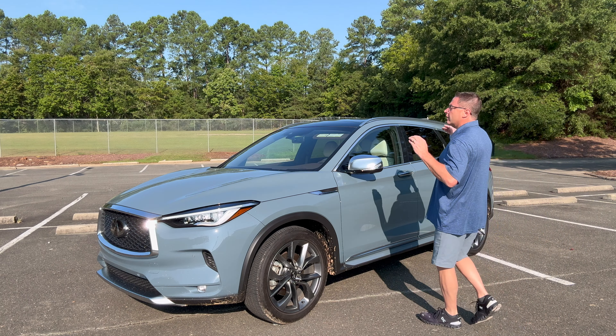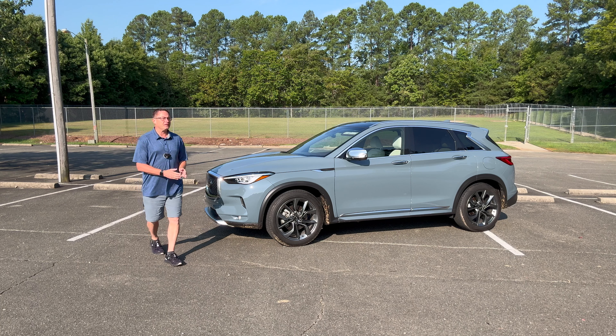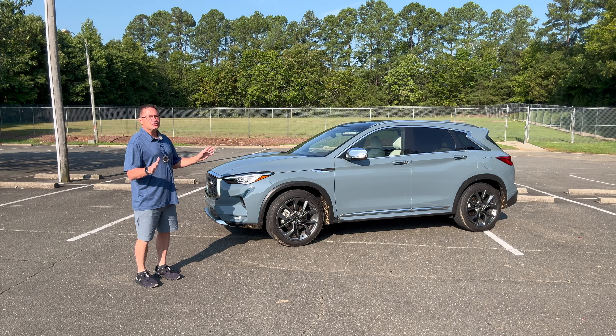I'm Jeff and this video is designed to help you learn more about your 2024 QX50. Thanks so much to Infinity USA for letting me have this press vehicle for the last week. I've really enjoyed it.